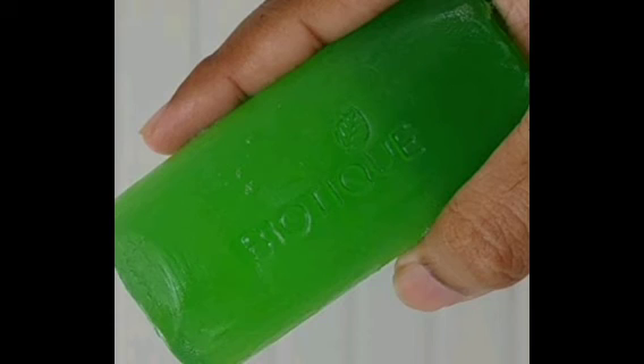If you use this lather soap, you will get a clean lather. You can cleanse your body and face. Both men and women can use this soap.